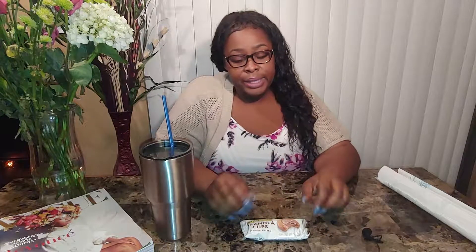Hey guys, it's your girl One Love Diva coming at you with a review class taste tester. I've never seen these before. They're Nature Valley Granola Cups, and this has almond butter in it.